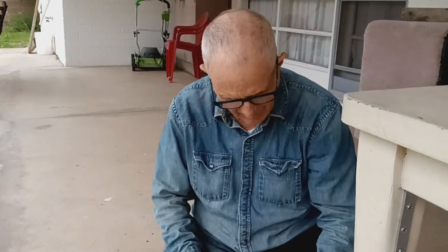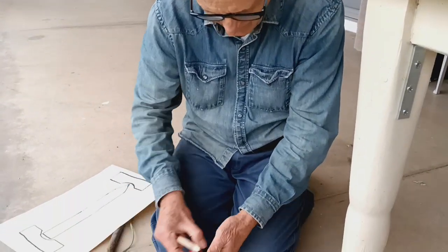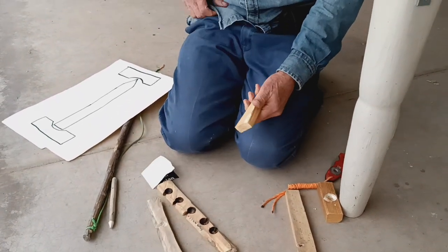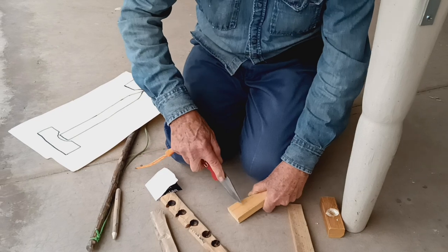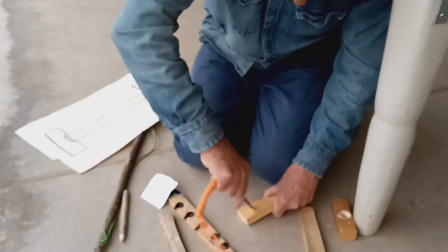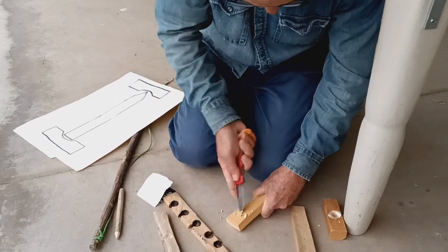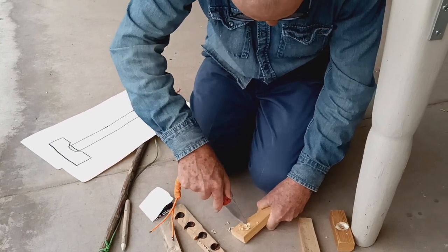It helps if you've got a metal-lined handpiece, but even something like this will work. The trouble is when you're in the outdoors, all of this stuff is more problematic — it takes time to find or make. But if you've got a lot of time and you're just out there enjoying yourself, it's a good way to kind of pass the time.